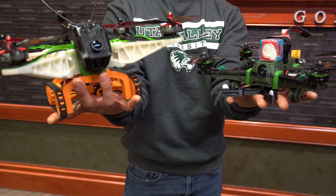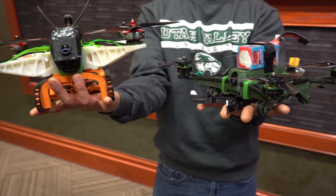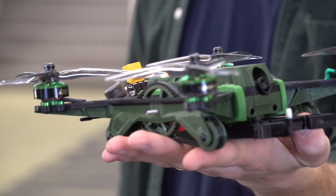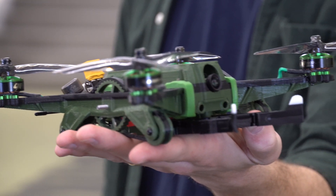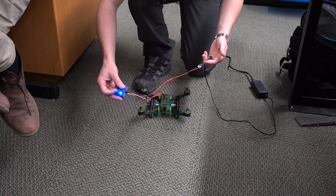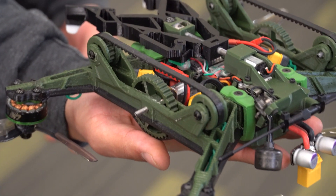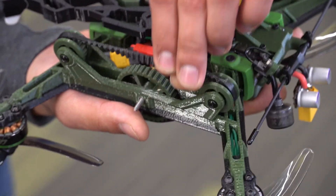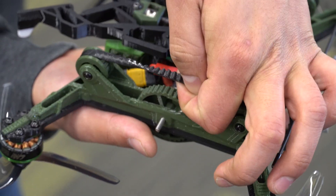We decided to continue the design concepts we established in last year's build and focused our efforts on reducing the overall weight of the vehicle, decreasing part count, and streamlining assembly by integrating components and fasteners. All parts were printed out of rigid thermal plastic, except for the wheel track and compliant gripper, which were printed out of flexible TPU.